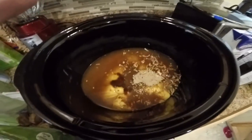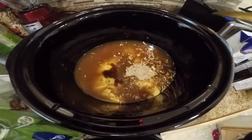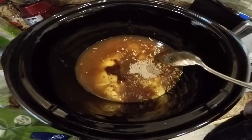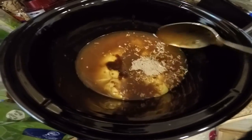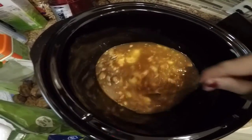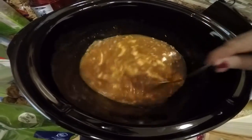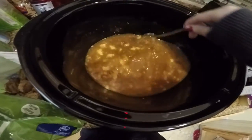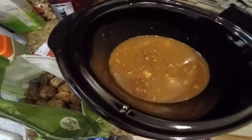I'm trying something new for dinner tonight. In my crock pot I put beef broth, cream of chicken soup, dry onion soup mix, and two tablespoons of A1 steak sauce. I'm making Swedish meatballs tonight — I'm gonna stir that up here. This is the first time I've ever made this in my crock pot, so we'll see how it works out.